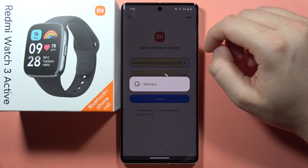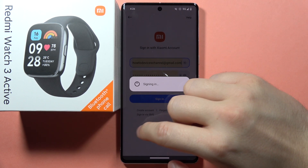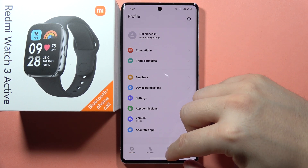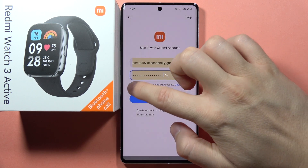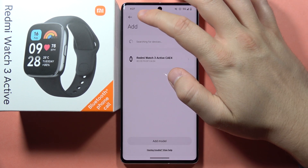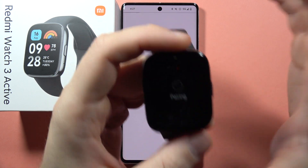Now just wait until you are completely logged into the application. It takes definitely too much time, so let's restart this application and do this one more time. Click to sign in — as you can see right now, we are logged in. Select the device; now it is connecting. Accept this permission on the phone and the same on your smartwatch.